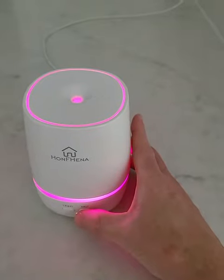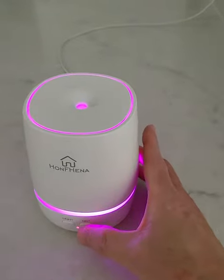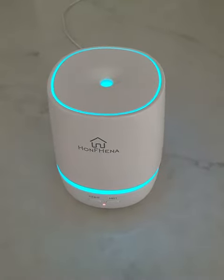And then the mist you can regulate — it looks like it gets a little stronger. It's lighting but it's there. I can smell it now. It's really beautiful, very small, and super easy to clean.